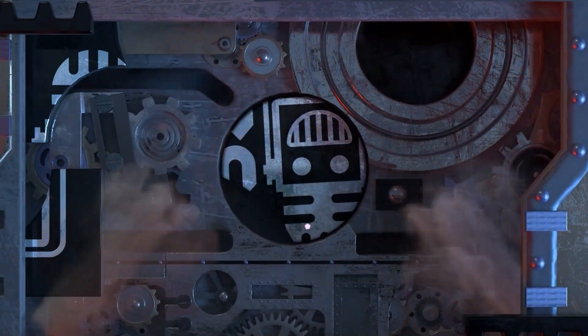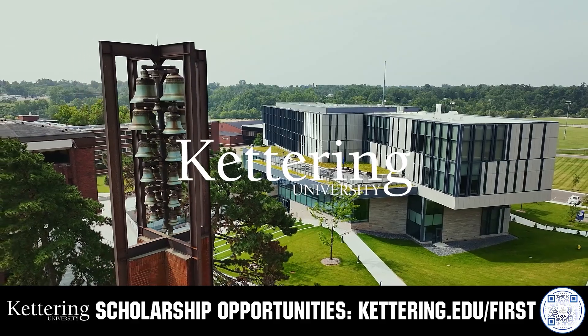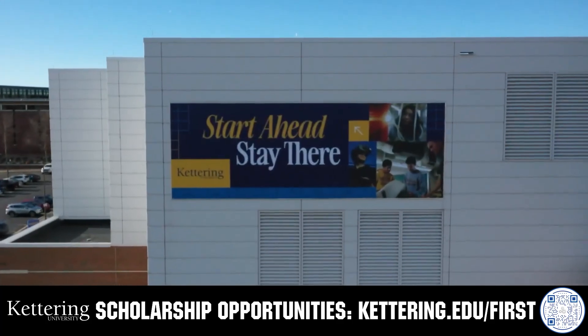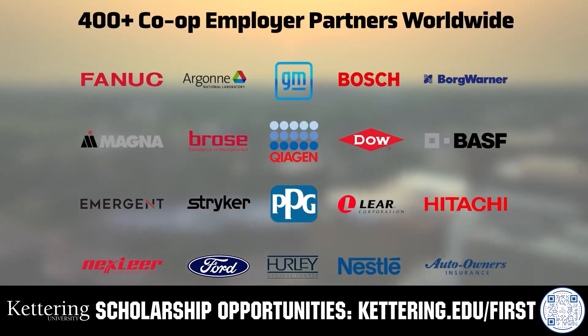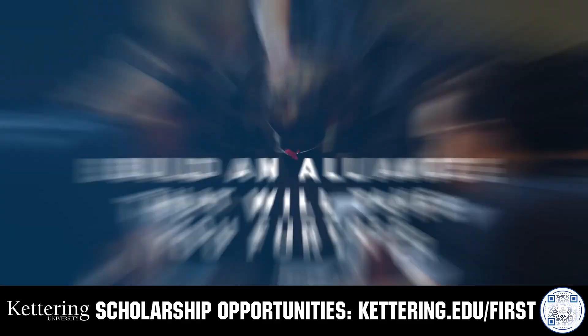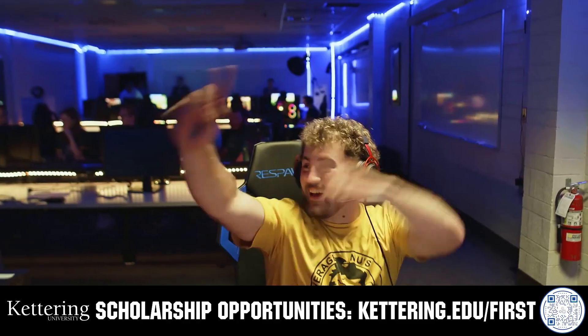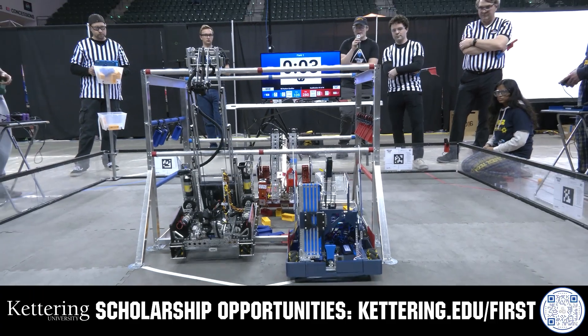This video on Fun is brought to you by viewers like you and also in partnership with the following. True competitors know that every second counts. That's why Kettering University challenges you to dive in right away as a first year student. Participating in robotics programs helps Kettering students secure a valuable co-op. Whatever your interests, Kettering gives you more space to work faster and win faster. Learn more at Kettering.edu.